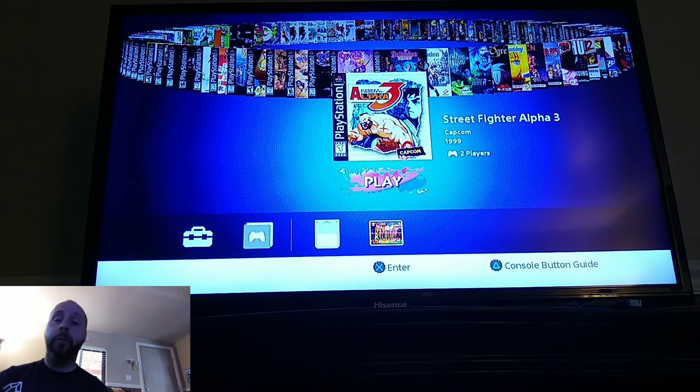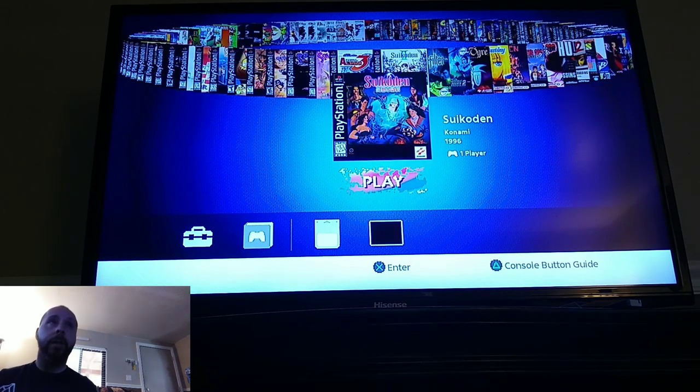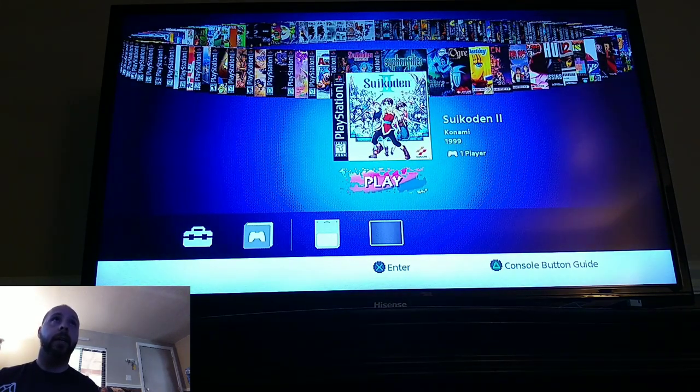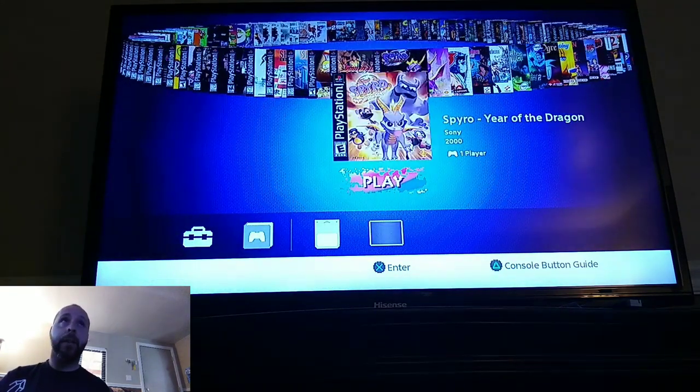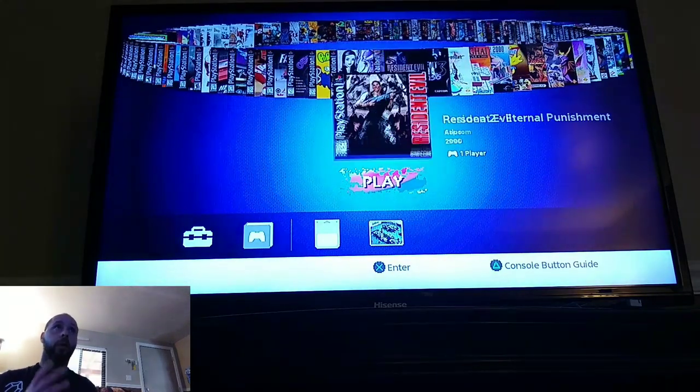That is the True Blue Mini Crackhead Edition with the 101 games in a nutshell. One thing I want to note is that even though there are 101 games on there, the original 20 games are not on the screen as you saw. The True Blue Mini overrides the original 20 games that are on the system and just plays the games that are on the stick itself. It would have been really neat to add them on too, though it would have been weird to see two copies of Abe's Odyssey or Tekken 3.